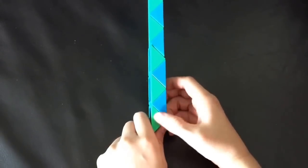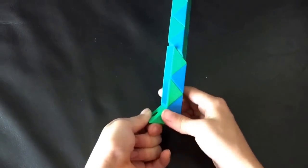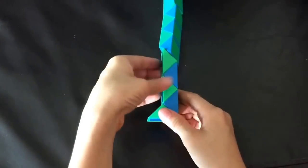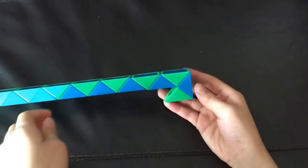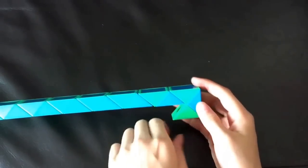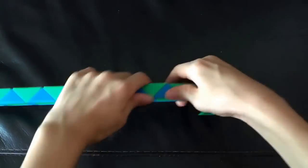So first, this green one is going to go left. And then this green one is going to go left. Now you're going to count 1, 2, 3, 4. And then this green one is going to go up.